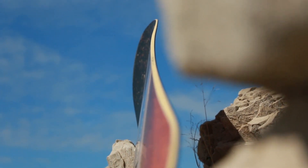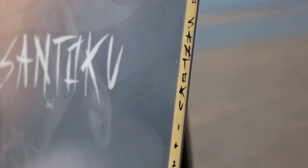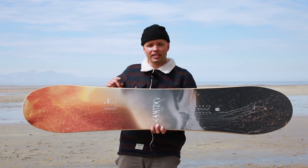It has a progressive width, so it gets wider as the board gets larger. It has our all-terrain flex — a flex rate of seven — so it's a medium-stiff board that's still playful. The Santoku has my favorite sidecut, which is a dual digressive sidecut.